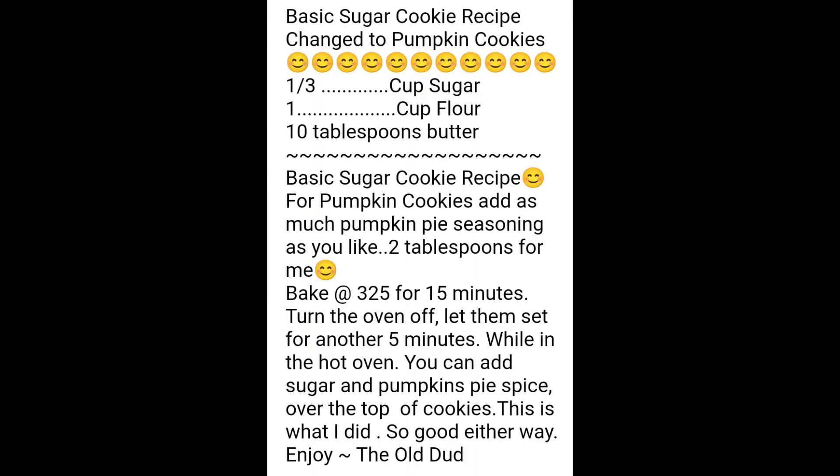This is a great recipe on how to bake pumpkin sugar cookies. Good morning, welcome back to A Country Boy Can Cook. Today we're going to make some pumpkin sugar cookies.